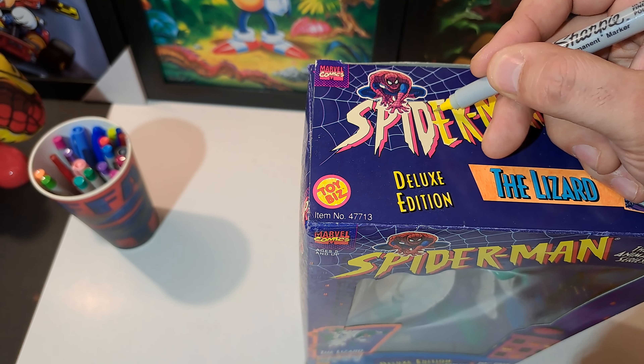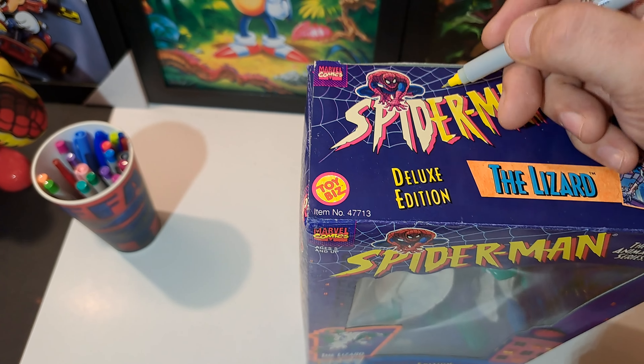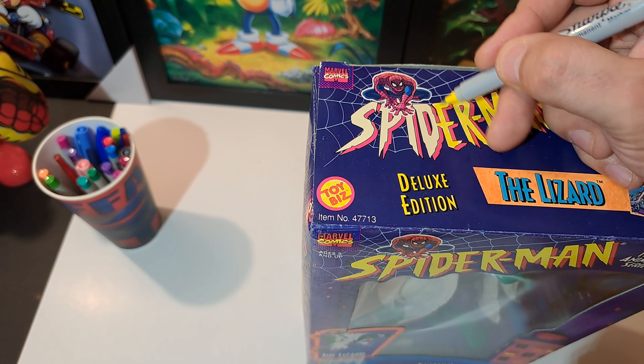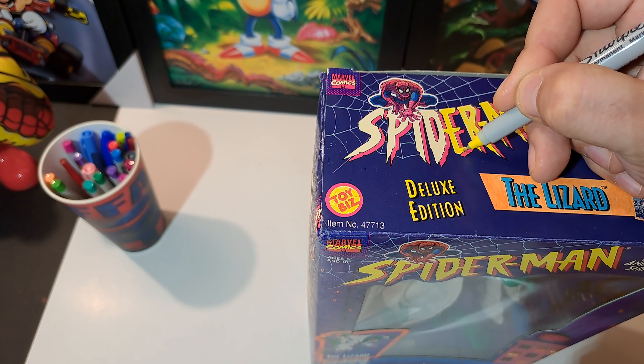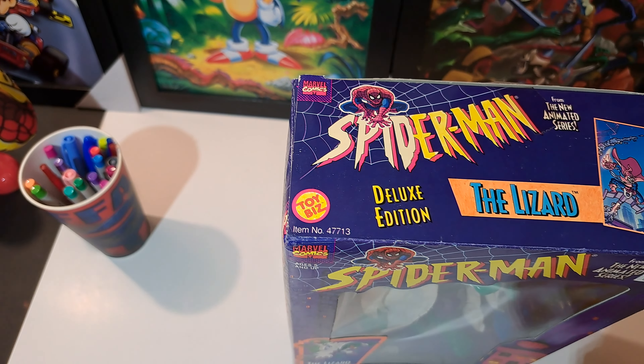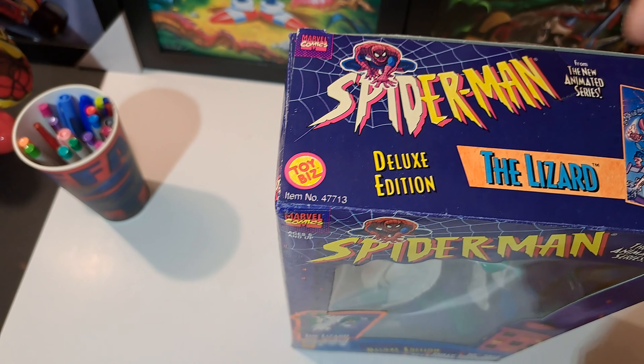So if you have any old faded boxes, don't pass them up. If somebody's selling one for cheap, buy it, fill it in. Get you some sharpies — I got the 50-pack sharpies so it gives you all different colors. Like I said, I don't advise anybody to go out and buy a hundred dollar toy and then try doing this until you actually know what you're doing.